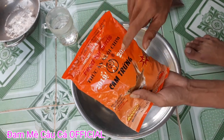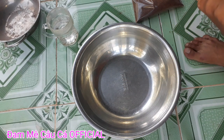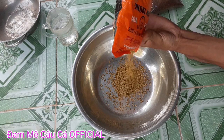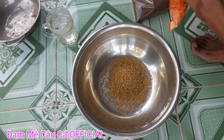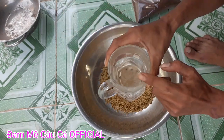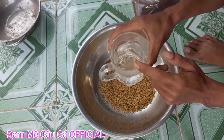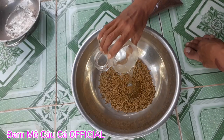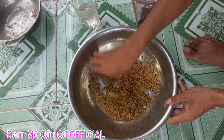Cái này tùy theo các bạn muốn câu nhiều hay ít. Bây giờ các bạn tiến hành bỏ cám chim vô trong cái thao này. Các bạn câu bao nhiêu thì trộn bao nhiêu. Đây mình trộn mồi để câu đơn nên sẽ trộn ít. Rồi các bạn dùng nước — nên lấy nước tại điểm câu thì sẽ ok hơn. Đây mình lấy nước ở nhà, các bạn chế nước cho cám chim, ít nước thôi, rồi lắc đều lên, trộn đều cho cám chim nở ra.